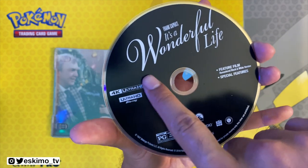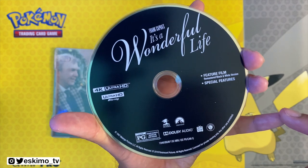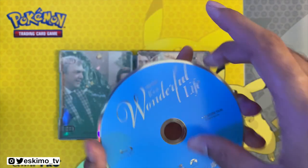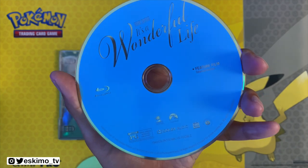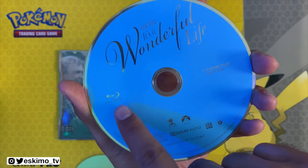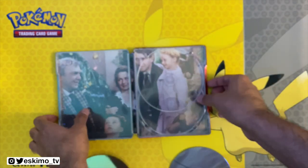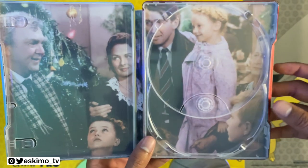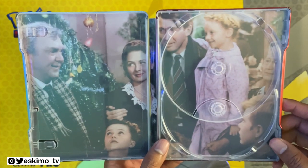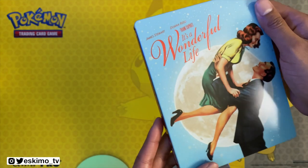Taking a look at the inside, we have our 4K disc in Paramount's signature simplistic style — a black disc with the title. I do like this font. Then we have the Blu-ray, which is essentially a copy of what you saw on the black disc except it has a Blu-ray logo and of course it's blue because it's a Blu-ray. Taking a look at the artwork, you have a happy moment from the film — a good fitting photo, so I dig this steelbook.